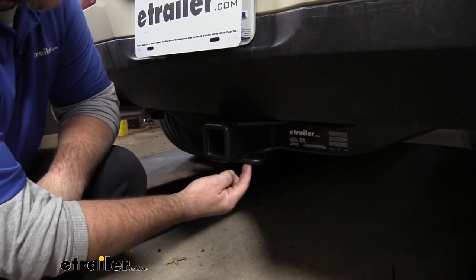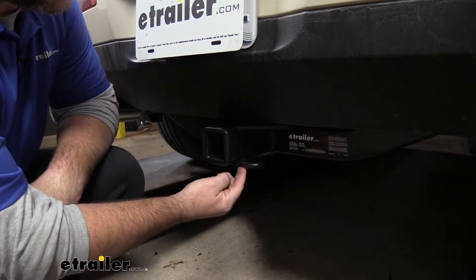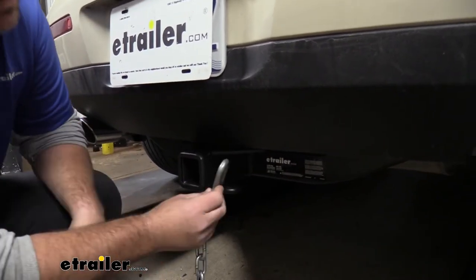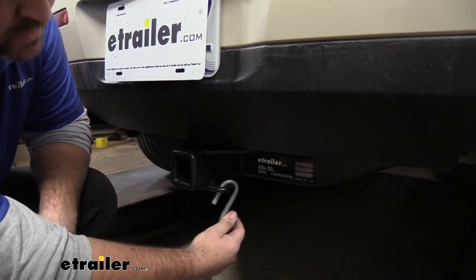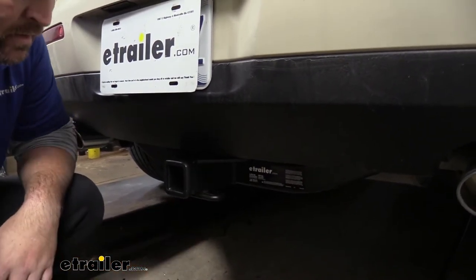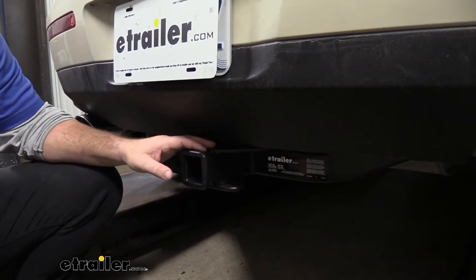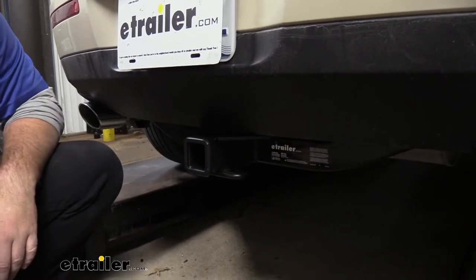We're going to have rolled steel safety chain loops — you can see very large openings — and that's going to accommodate different sized safety chain hooks. The hitch itself is going to be a steel construction with a black powder coat finish, so it's really going to help resist any rust or corrosion and stay looking nice for a really long time.